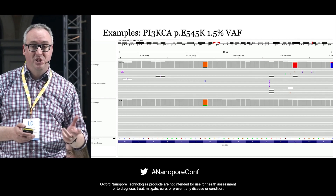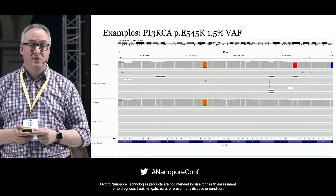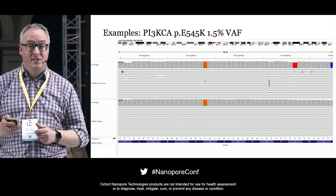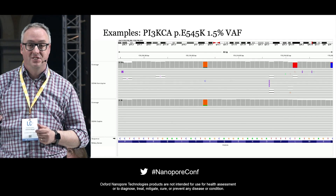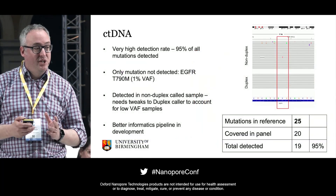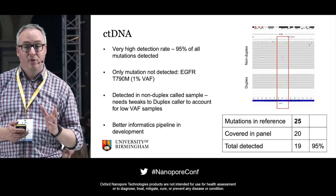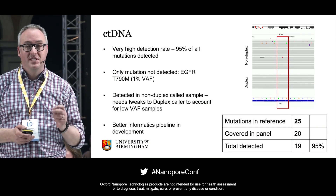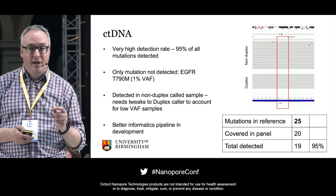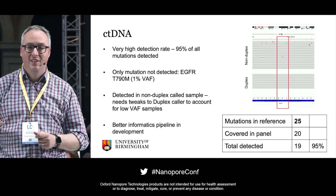We've shown that this panel — which takes commercial PCR panels, modifies them, and puts them into Nanopore — can achieve a variant allele frequency detection limit of down to about 0.1 to 0.2%, which is a truly transformative technology for circulating tumour DNA analysis. When compared to a reference panel, we detected 95% of the mutations in the SeraCare ctDNA reference panel covered by our panel. The only undetected mutation had a 1% variant allele frequency, and we believe this is due to tweaks needed in the duplex caller, not the panel itself. Thank you very much.